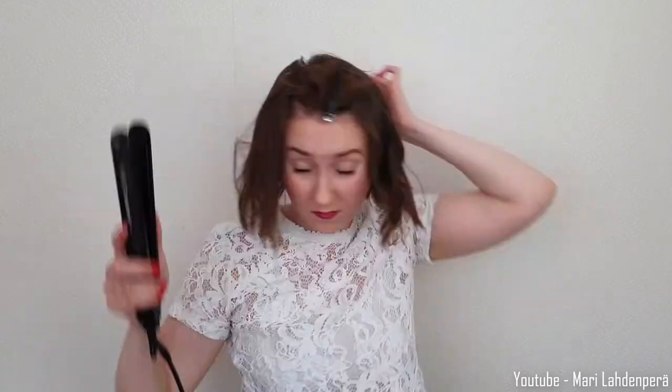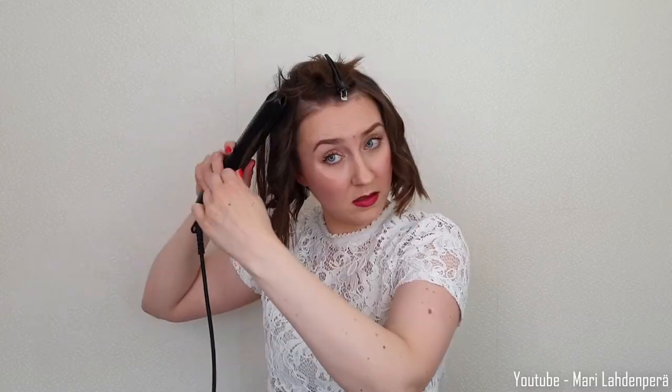And just pull it all the way through. You can also just turn it around a couple times — like every other curl inwards and every other outwards. 180 degrees, then just pull it, and then the end straight, inwards, and all the way through.